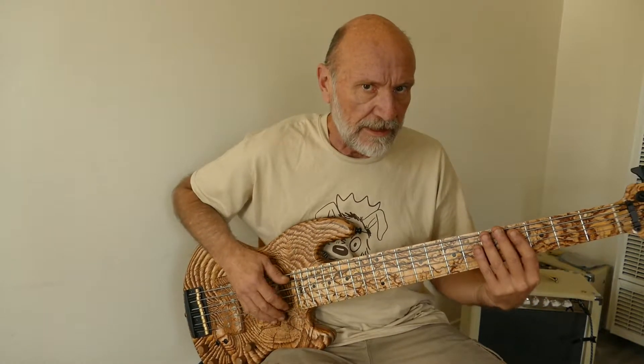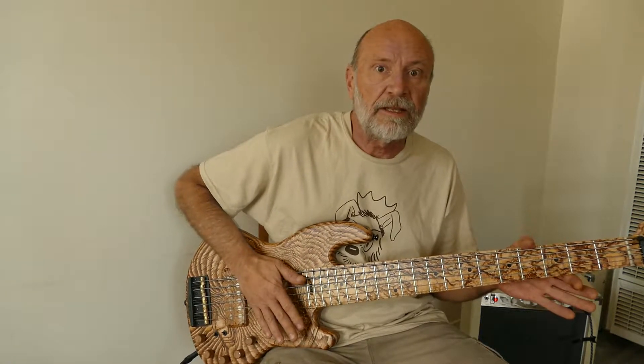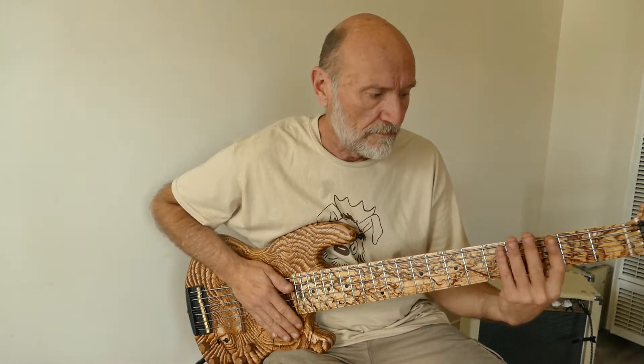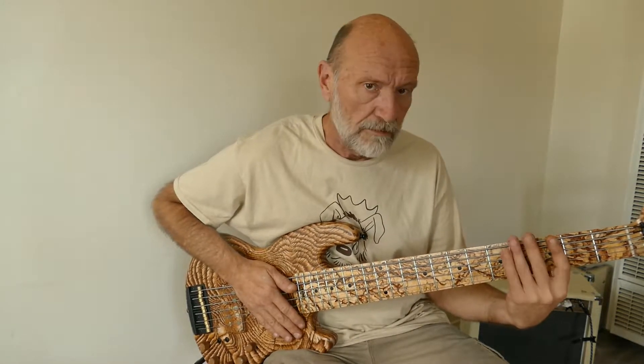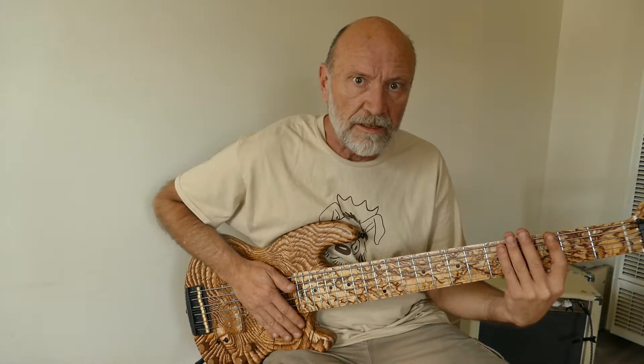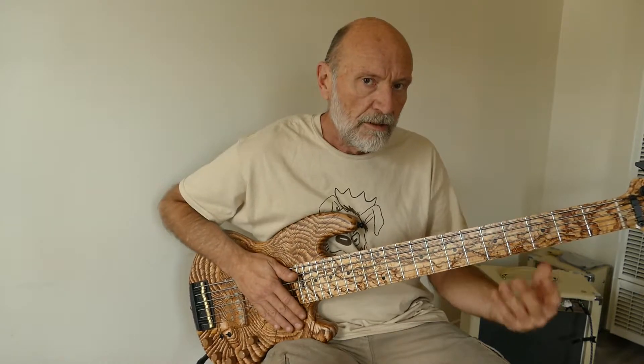I wanted to show you a quick slap secret. This is a great slapping bass — wonderful for slap. Slap is not thumb-pluck; thumb-pluck is different. Slap is this left hand — I call it a click. You hear that sound?